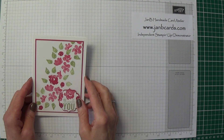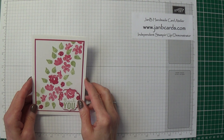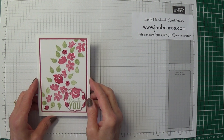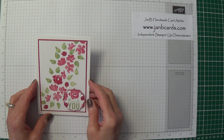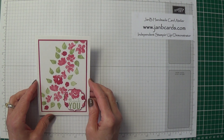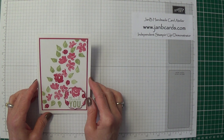Hello Crafters, I'm Jan B and I'm an independent Stampin' Up! demonstrator. Today I'd like to show you how I made this card. It was inspired by a card that Natalie O'Shea designed as a make and take when we had a stand at the Make It show in Farnborough. It was just absolutely stunning and this is my spin on it.